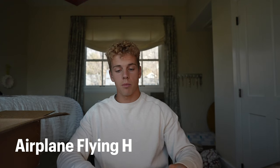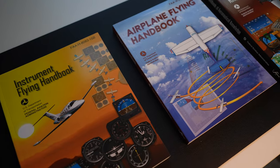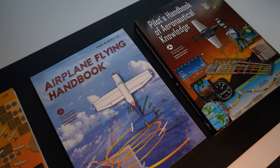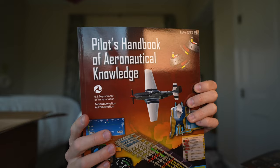Next we have some of the big boys. This is the Aviation Instructor's Handbook, then the Airplane Flying Handbook, after that the Instrument Flying Handbook, and lastly — and the biggest one — the Pilot's Handbook of Aeronautical Knowledge. You can see the thickness on that one; lots of information.